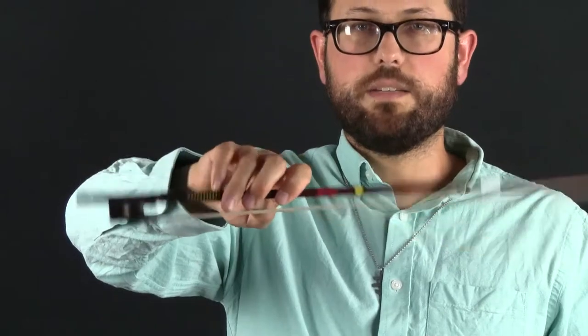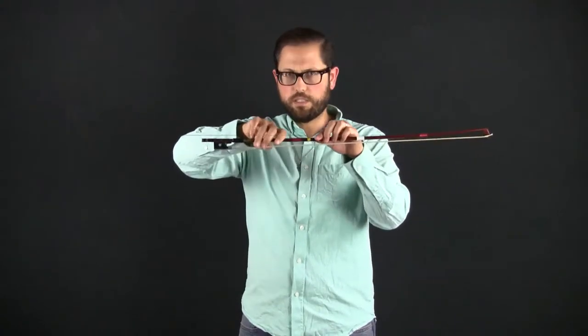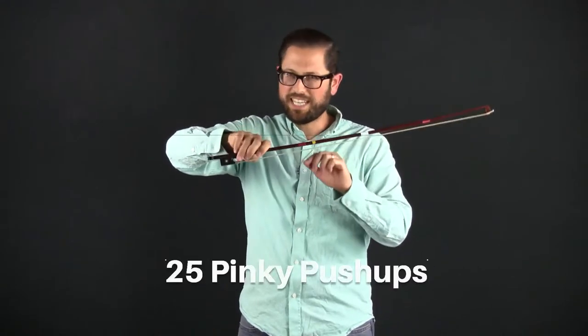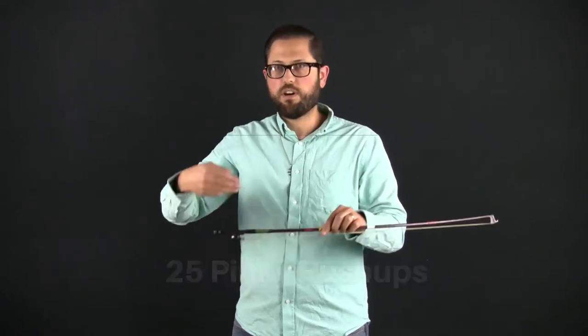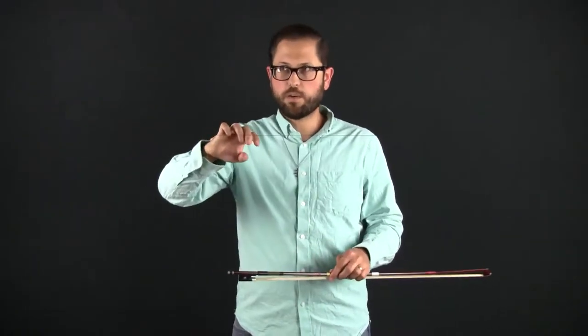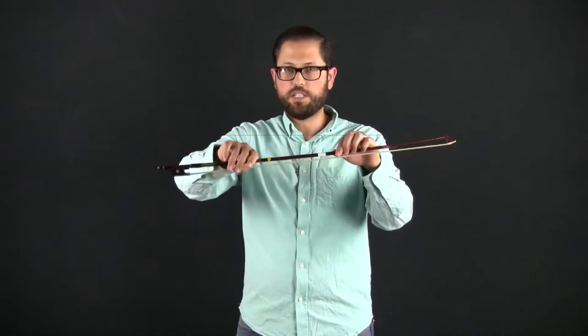If that's you, each day challenge yourself to move closer and closer to the frog until you're all the way back at the frog and able to do 25. The moment your form gets compromised — your pinky collapses or just can't do it — move it a little bit back towards the balance point to complete the rest of the 25 reps, then try moving it again closer to the frog the following day. It's definitely a workout for your pinky, but stick with it — you can always get to 25, you just have to make sure you're in a good place on the bow.